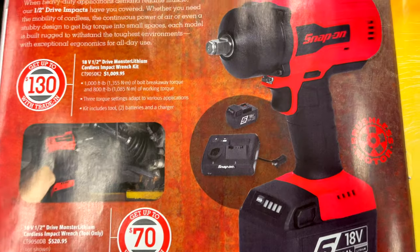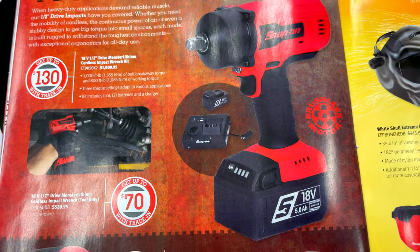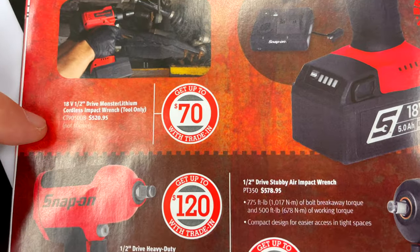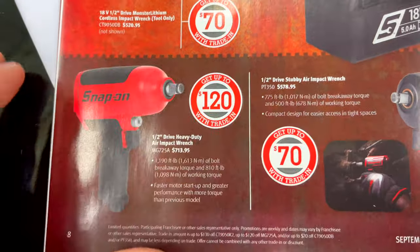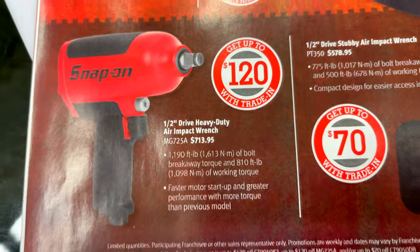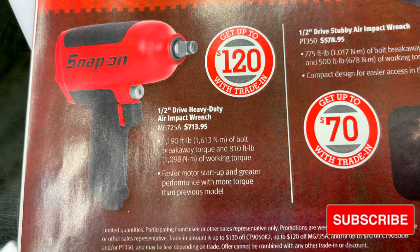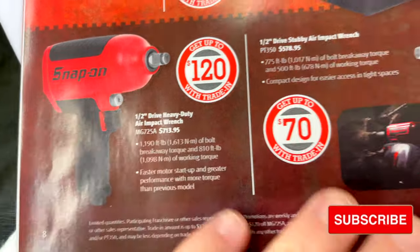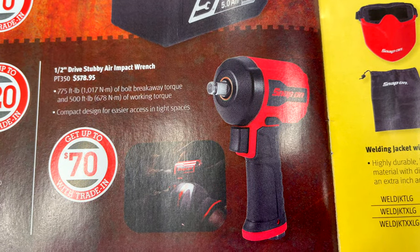The toughest jobs call for the toughest impacts. The 1/2-inch drive 18-volt cordless impact wrench kit is $1,009.95 — comes with two batteries and a charger — with up to $130 trade-in. Tool only is $520.95 with up to $70 trade-in. The Iron Impact MG725A has 1,190 foot-pounds of breakaway torque and 810 foot-pounds of working torque for $713.95 with $120 trade-in. The stubby 1/2-inch drive air impact is $578.95.